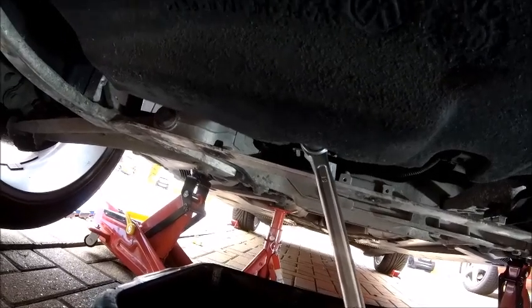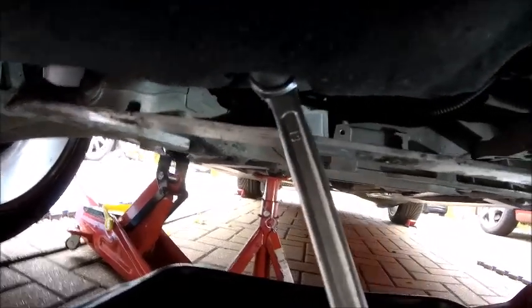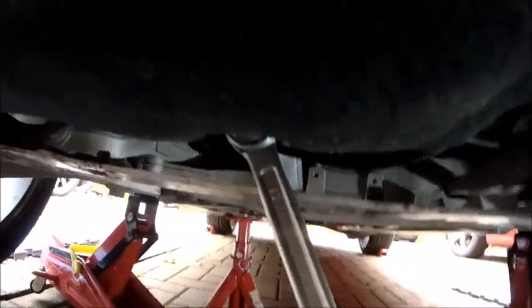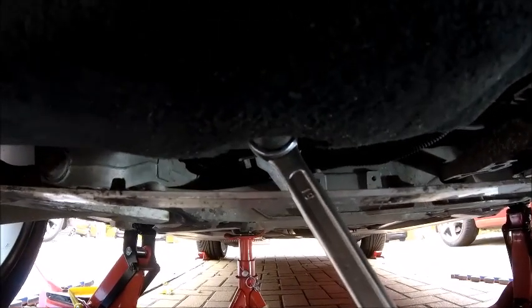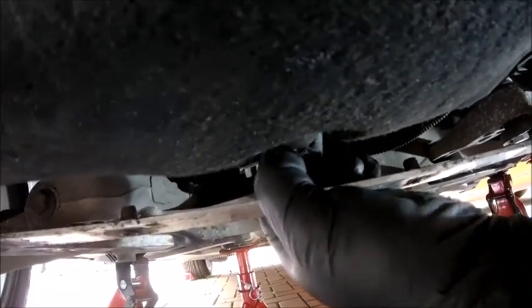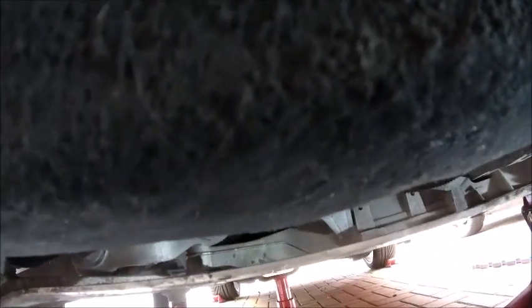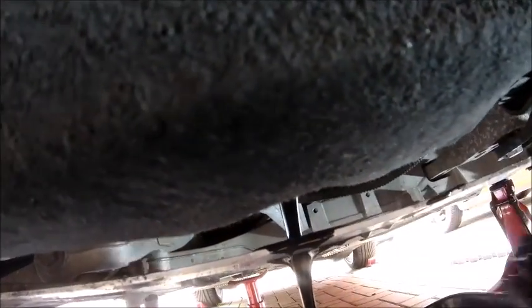Now we've got to get down here to that bolt at the back of the engine — just release that and it will enable you to drain the oil. For reference, the sump bolt is a 19mm. The annoyance is that because of all this cradle to hold the bottom plate, there's a bar right across where the oil comes out, so it's going to splatter everywhere. Make sure the tub's in place — this is where all the splatter happens. Not great, but there you go.